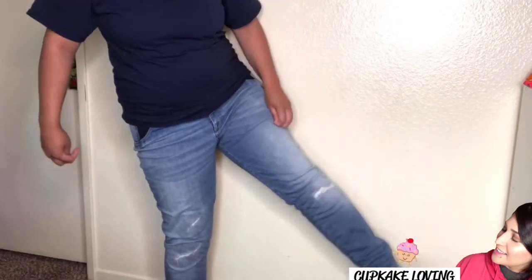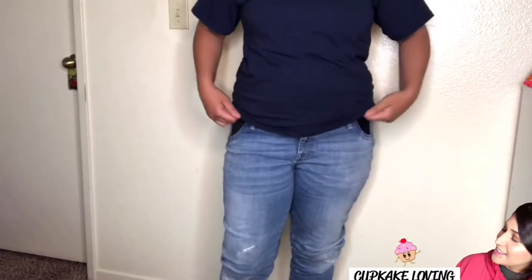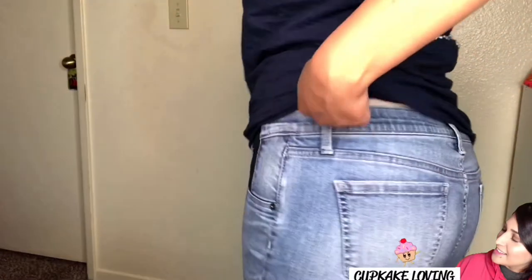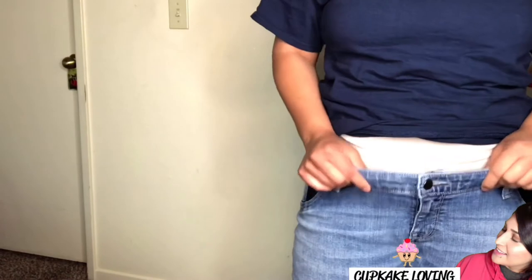I'm just going to take everything in — just from the sides and from the waist — and just make sure it's not going to be too tight on me. There it is, I'm showing you what it looks like, and literally how to pick up my pants just to show you.